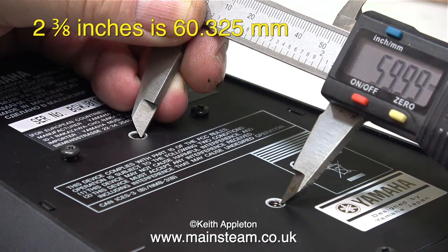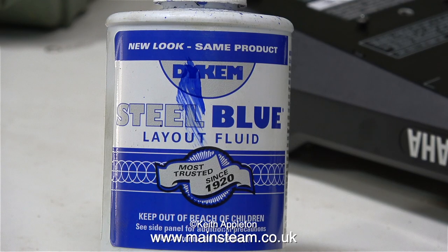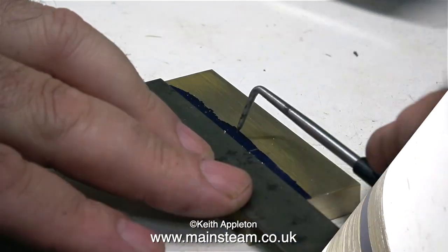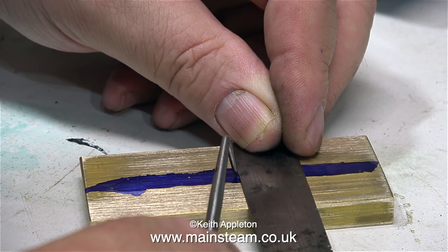It's always a good idea to measure twice and cut once, or in this case measure twice and drill the holes in the right place once. The next part of the job is to use some marking out blue — kindly sent to me by a man called Norman — to put a blue line down the center of the bar. Then after the marking out blue had dried, I used the right-angled end of the scriber to mark the positions for the holes.